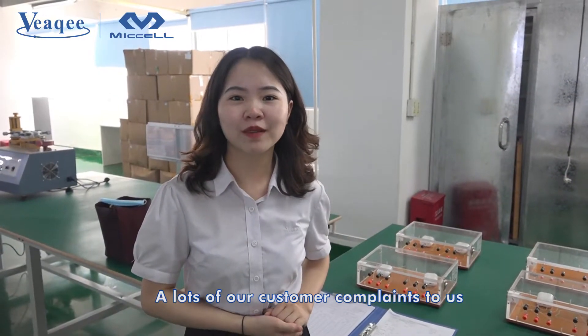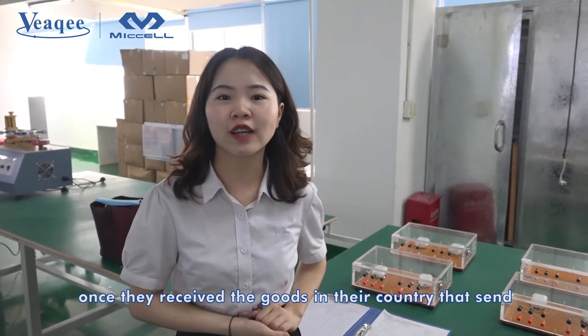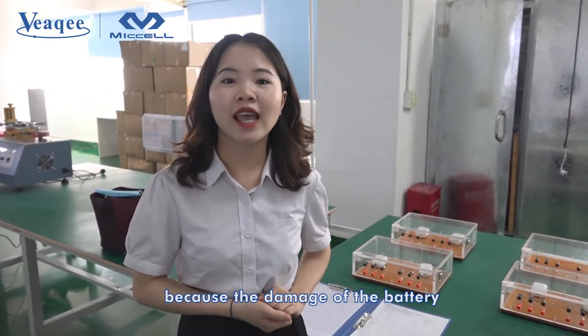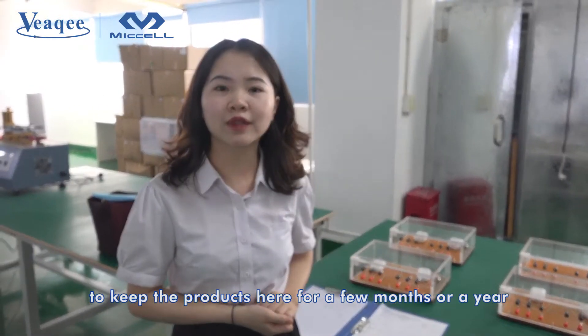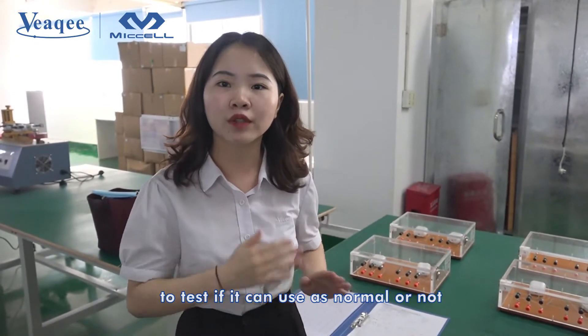A lot of our customers complain to us once they receive the goods in their country — they cannot use it anymore because of battery damage. So today, we are going to do a test about the battery, keeping the products here for a few months or a year, to test if they can be used as normal or not.